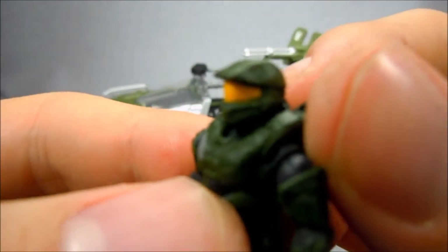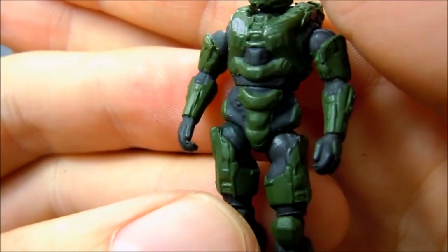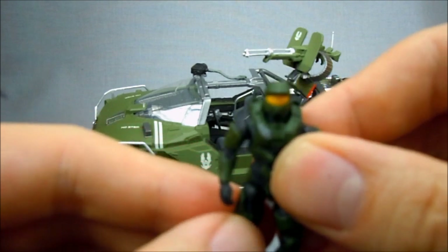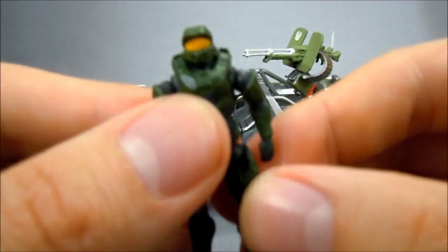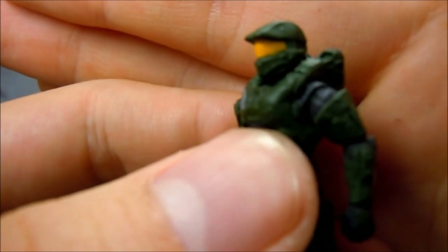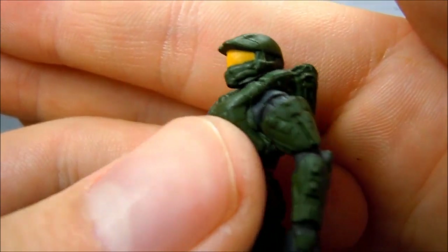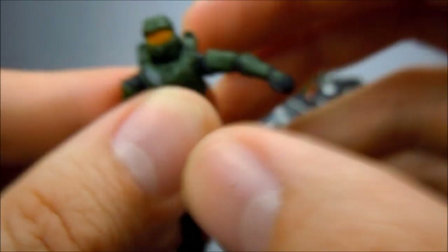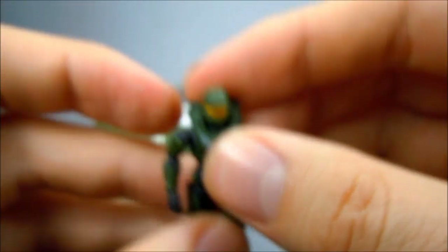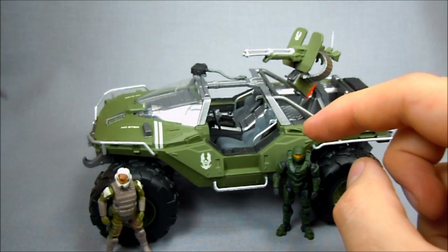Here we have our Master Chief. He looks great — great design for the new game, very different, which is neat. Same articulation as the driver or gunner. They decided to go for a yellow visor instead of the traditional gold, which isn't a big deal to scale since these guys are tiny. He's got a little better movement in his arms, but otherwise identical articulation to our driver. I did see some variations on the paint on the visor, so just keep an eye out for that if you decide to pick this up.